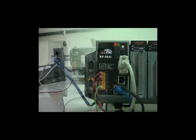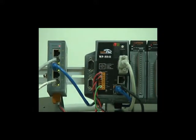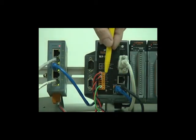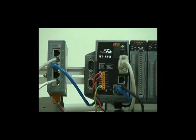Now let's see the surface of this WinPak. On the left side, this pen is pointing to the WinPak's power input. To prevent the WinPak from losing data when one power supply is unexpectedly broken, WinPak has built-in dual power inputs.